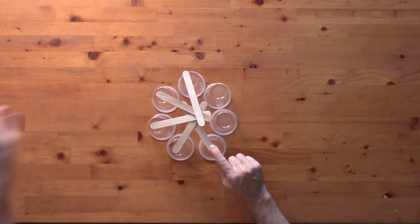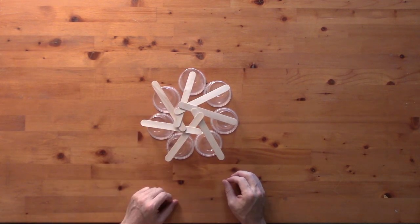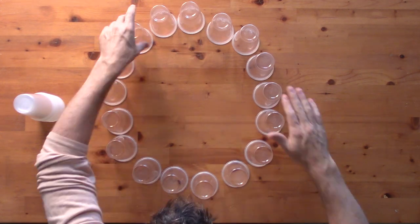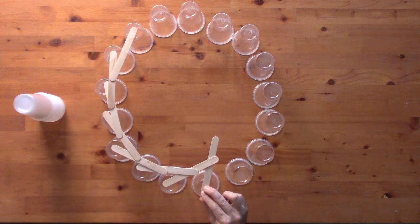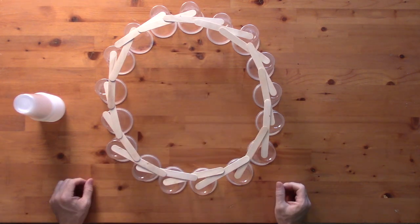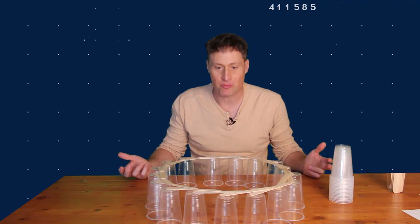The circle gets so big that you really can't get it any bigger because the knives won't reach. When you have a small number of cups, the circle is really small, so whatever you're using as supports doesn't have trouble reaching. But if you use a very large number of cups, the supports can barely reach from one cup to another, and if they do, they basically just end up as wide as the circle of cups.